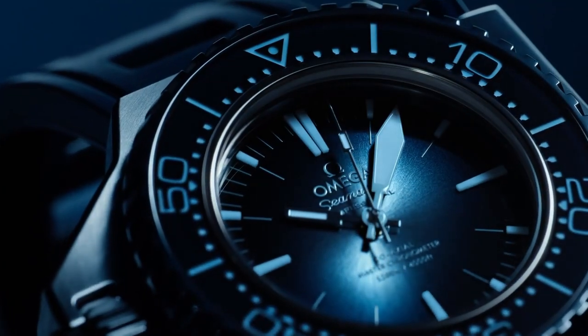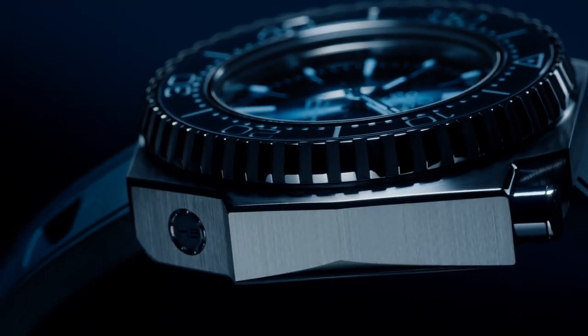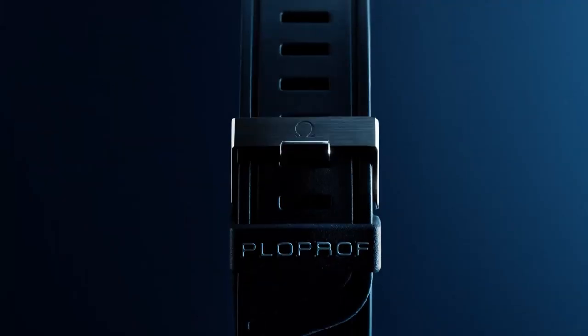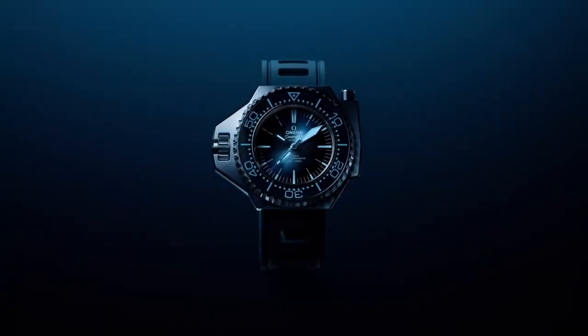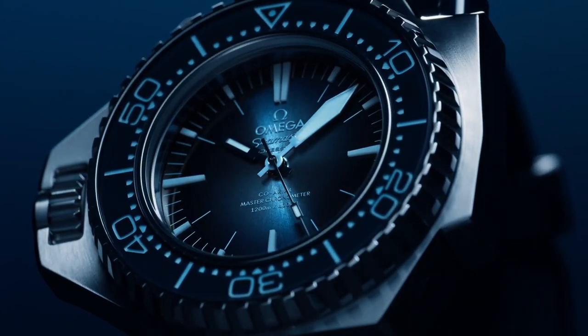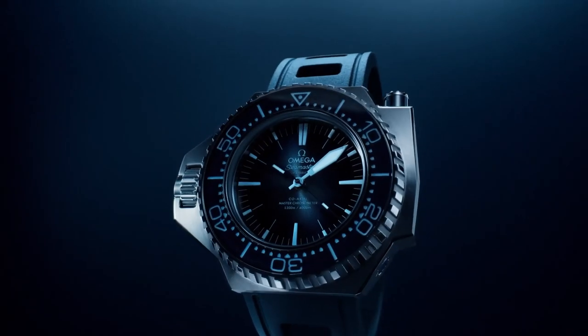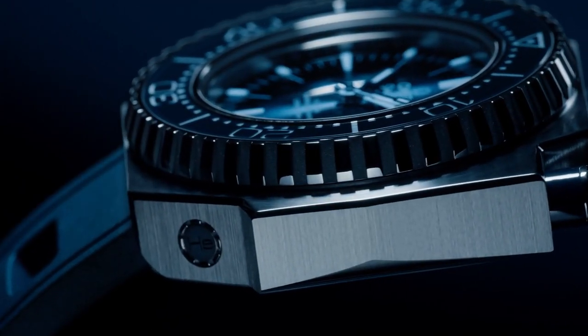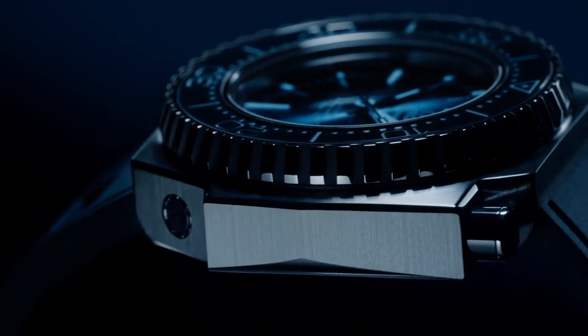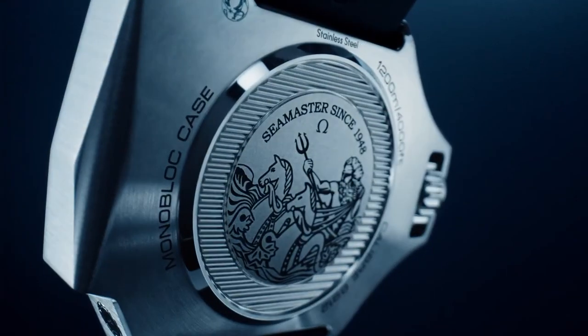Diving even deeper to 1,200 meters is the Omega Ploprof — my favorite release of this Summer Blue collection. I just think it looks absolutely gorgeous. They have done the Ploprof in a few different materials, starting off with 316 stainless steel, moving on to titanium, and now featuring it in Omega Steel. Omega Steel uses pressure electro slag remelting, which basically removes all the impurities in the steel, allowing Omega to finish it to a superb level. The Ploprof body is made out of one solid piece of this Omega Steel and doesn't feature a case back — everything is laser engraved on the back.